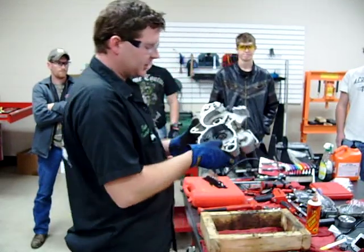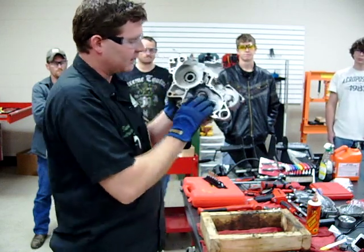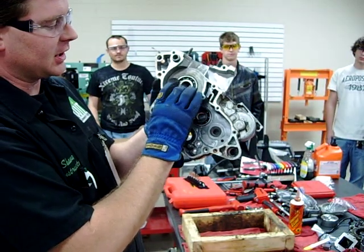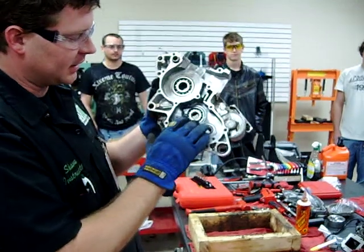Alright guys, what we're going to do today is show you how to use a blind bearing puller to take this bearing out. I don't know if you can hear this on the camera, but that one's pretty rough. If you check another bearing, it's real smooth, rolls real nice, and this hasn't even been cleaned yet.